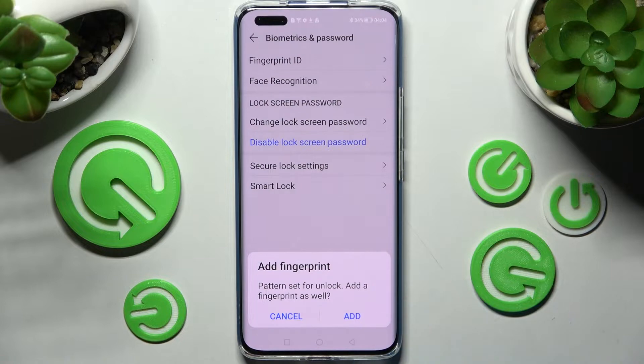Then choose add in this popup if you wish to add your fingerprint as well, or go with cancel if you don't want to.